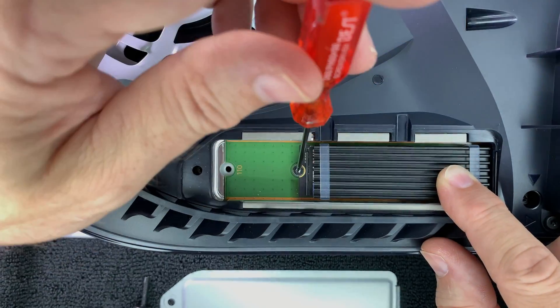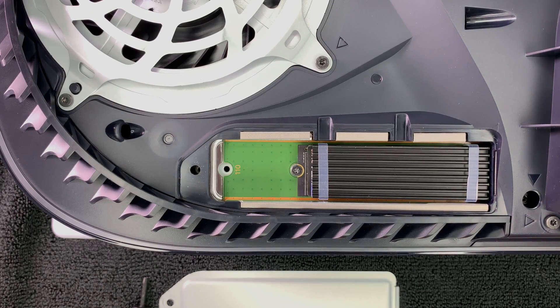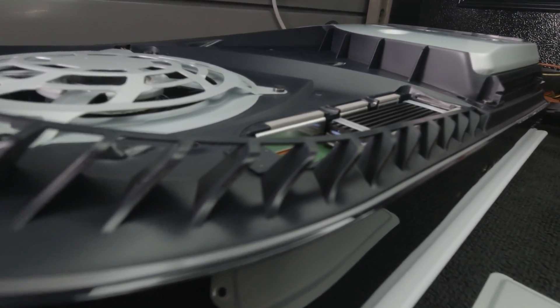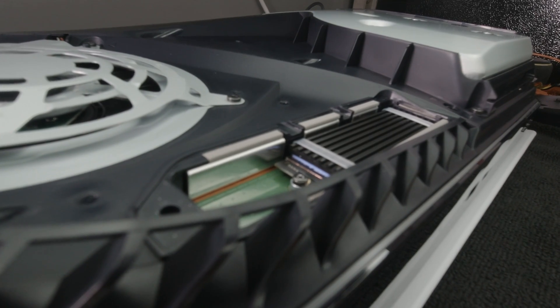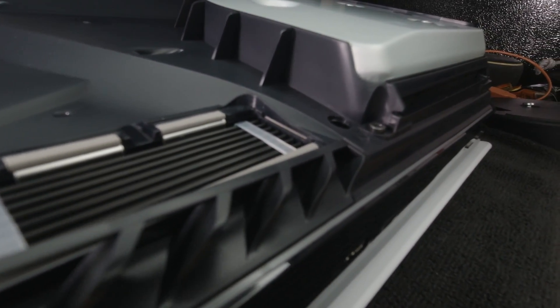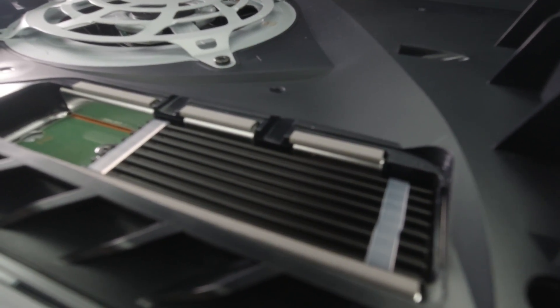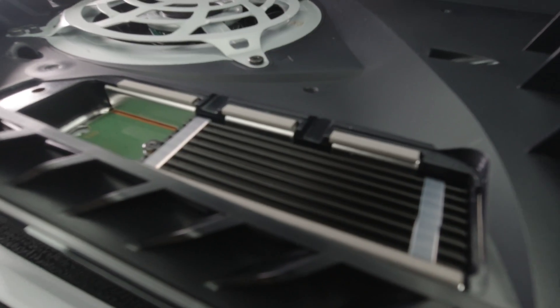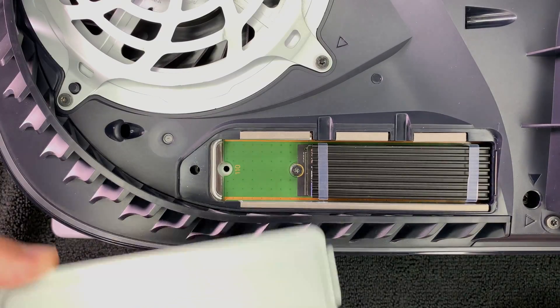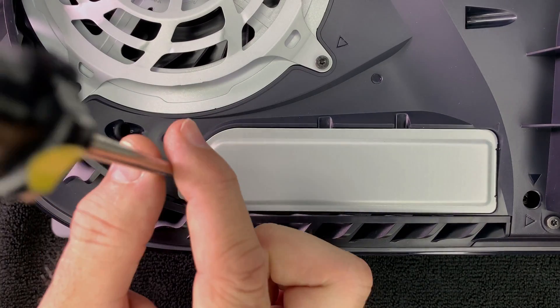The M.2 SSD is now securely installed into the slot. You can see that it is below the maximum height required by Sony, so the cover will easily fit on over it with no issue. Put the SSD cover back on and screw it in.